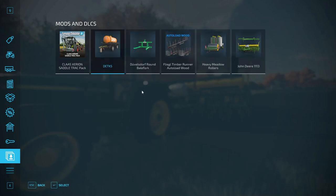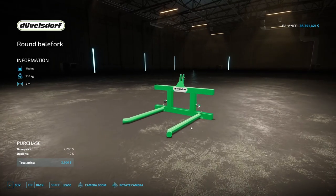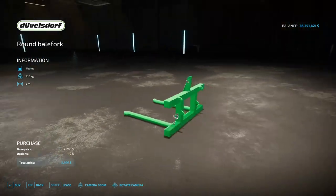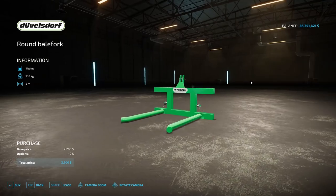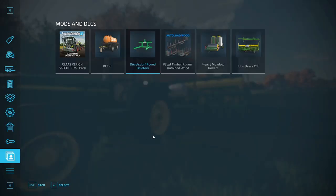After that we've got the Doofelsdorf Round Bale Fork, made by Rick Black, LaBelle TWD Modding. It's going to cost you 2,200 dollars. It's a bale loader — eases the collection of bales, holds one bale, weighs 100 kilograms with a 2 meter working width. No customization — it is what it is. It's a Doofelsdorf brand which is green.